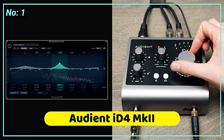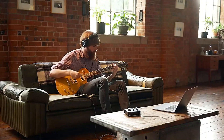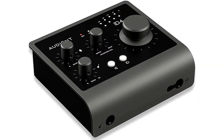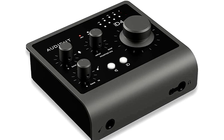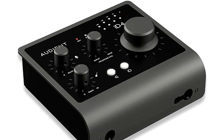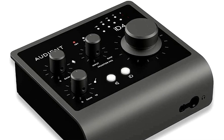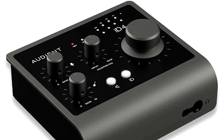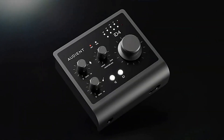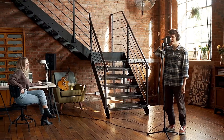At number 1 is the Audient iD4 Mk II. In 2021, the Audient iD4 audio interface saw an update with a number of really helpful new features. The iconic Audient microphone preamp is still connected to a combination XLR input on the rear of the two-channel iD4 Mk II, along with an instrument channel on the front. It now supports USB 3.0 and is power supply independent.